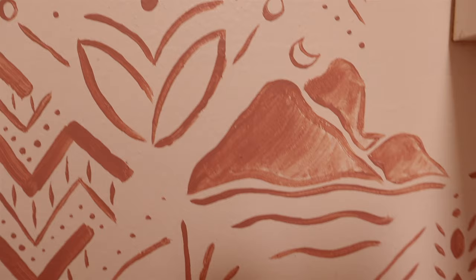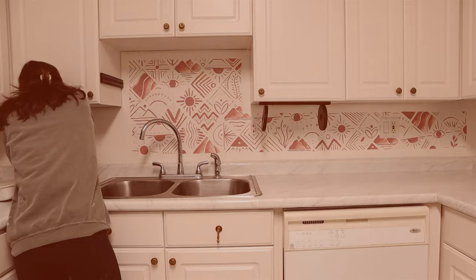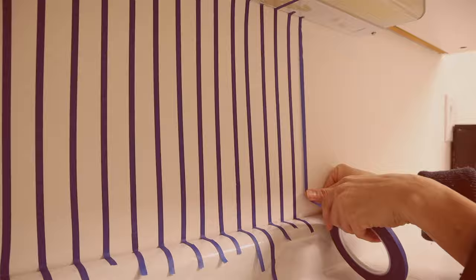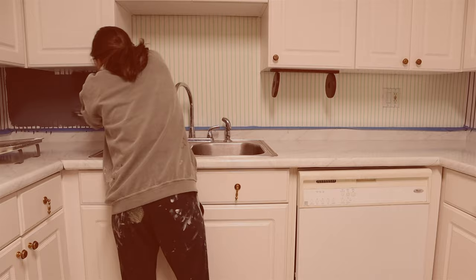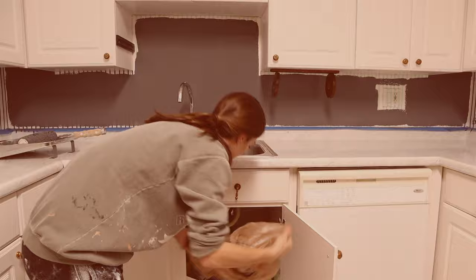I really loved how this backsplash design came out, but I wanted to show you guys a second version, so I actually went in and painted over everything to show you option number two. For this I used the same quarter inch thin painters tape and just made thin stripes all along the backsplash, including the enclosing walls on the side. I wanted to do a kind of organic stripe pattern. The painters tape I'm using will not give you a super crisp clean line — if you want a super crisp line you should use frog tape.